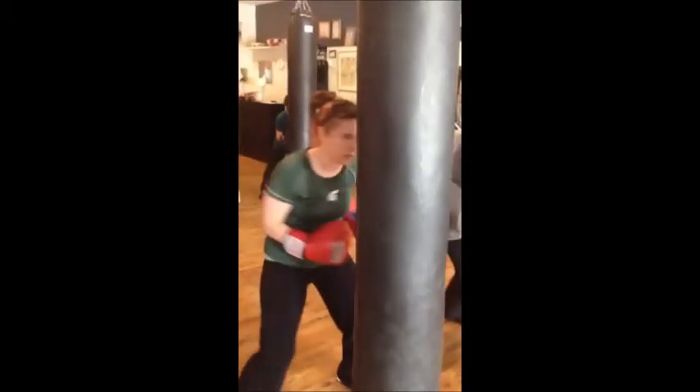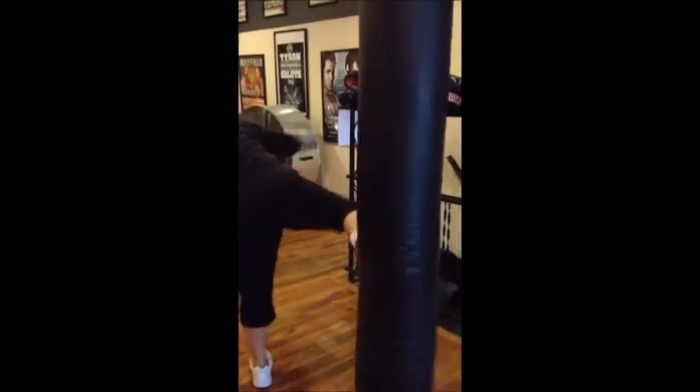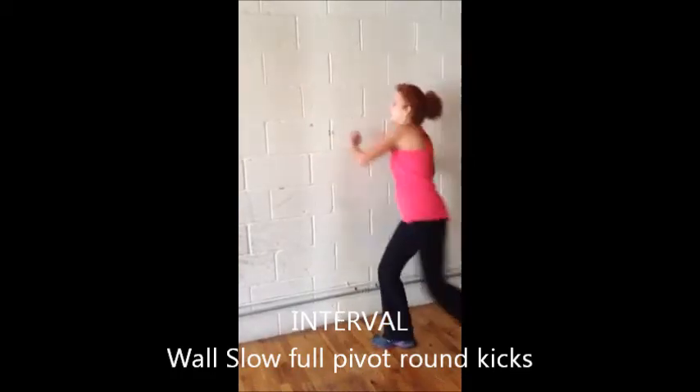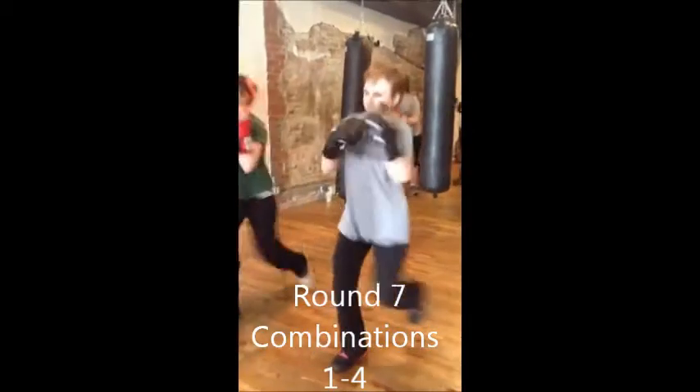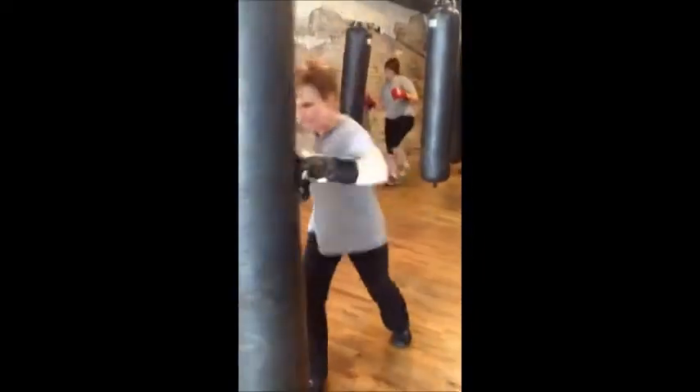Body shots. Eight, seven. Good power. Nice power carry.